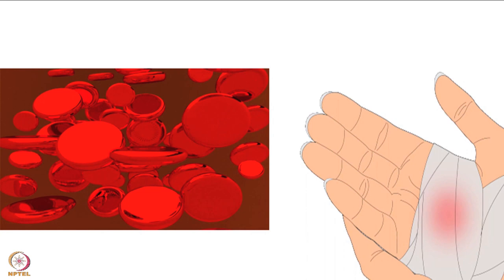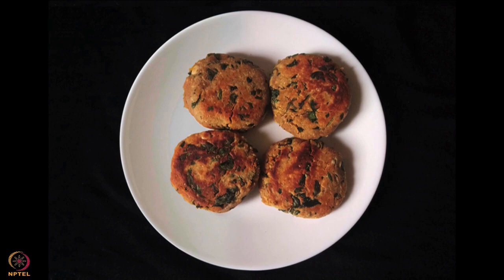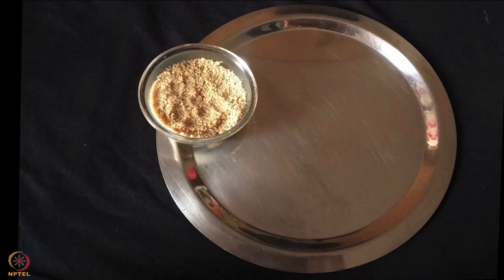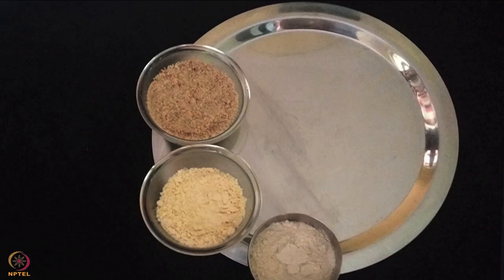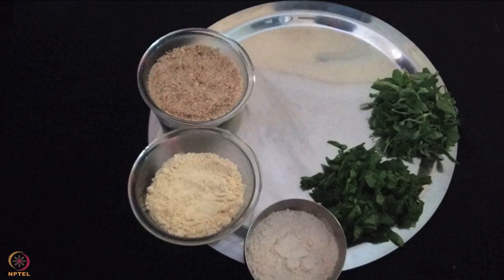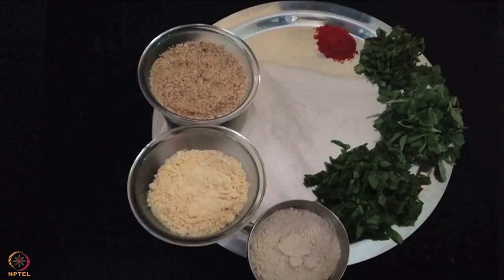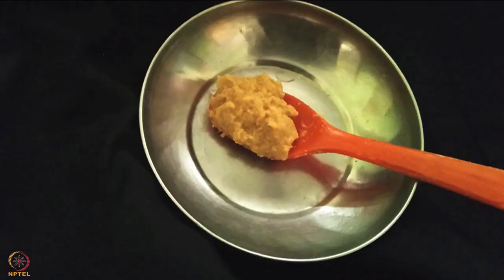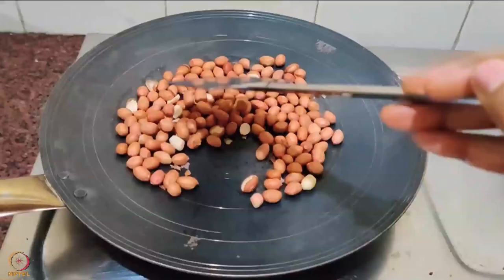The third recipe is peanut, spinach and fenugreek cutlet. To prepare the cutlets we need half cup peanut powder, 2 tablespoons gram flour, 2 tablespoons wheat flour, half cup chopped spinach, quarter cup chopped fenugreek leaves, 1 tablespoon coriander leaves, 1 teaspoon red chilli powder, salt to taste, 1 teaspoon seeds powder using sesame or flaxseeds, 1 tablespoon lemon juice, 1 teaspoon garlic paste and 4 spoons oil.